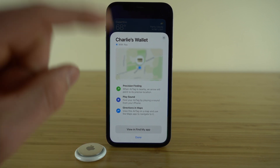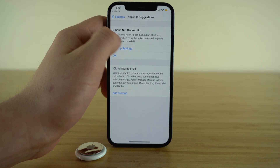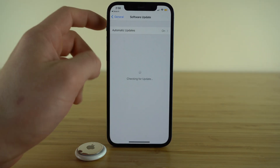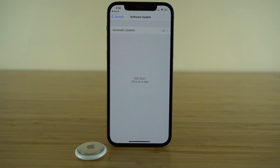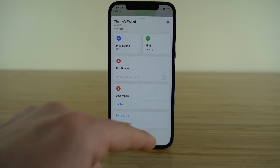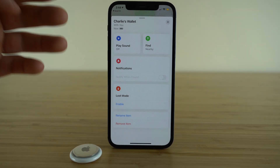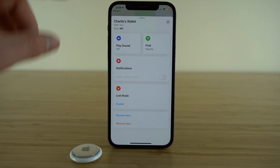Let's view the Find My app. First, go into your Settings application, then go to General, Software Update, and make sure your Apple device is up to date. Now, inside the Find My application — which should be pre-installed on your Apple device — it's important you know how to use it because it's how you locate your AirTag as well as any other Apple device. Once on Find My, select the Items tab and find the name of your AirTag. Mine is Charlie's Wallet. Select that, and it's going to show you the precise location of your AirTag on the map.